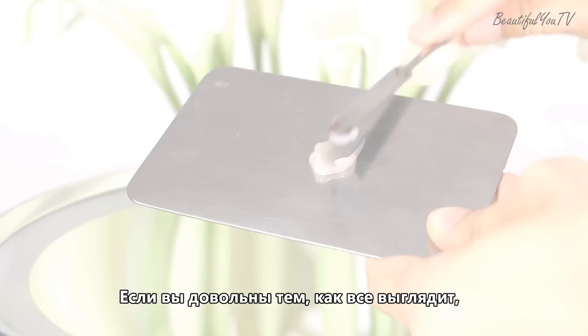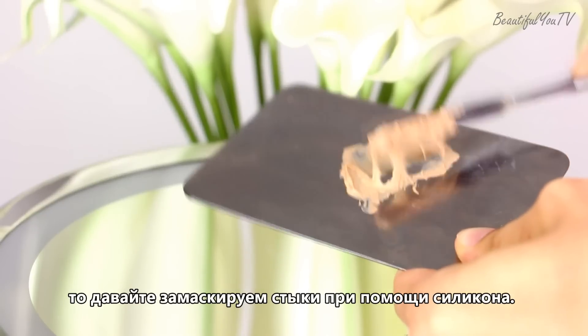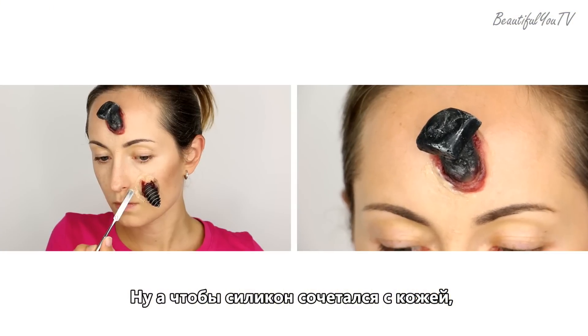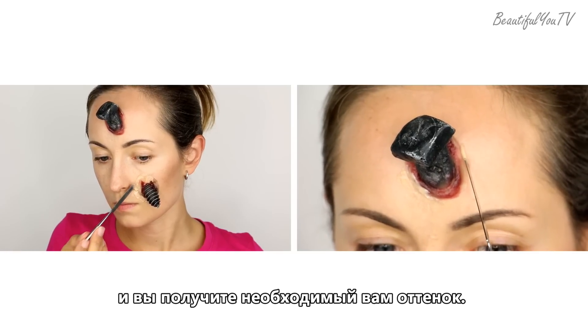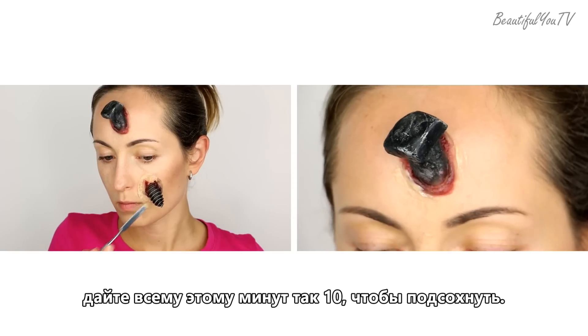In case you're happy with how everything looks you can skip this step, but if not then let's cover all the joints with some silicone. In order for the silicone to look similar to your skin, just add some foundation to its components and it will get the shade that you need. Once everything is covered, just let it dry for 10 minutes.